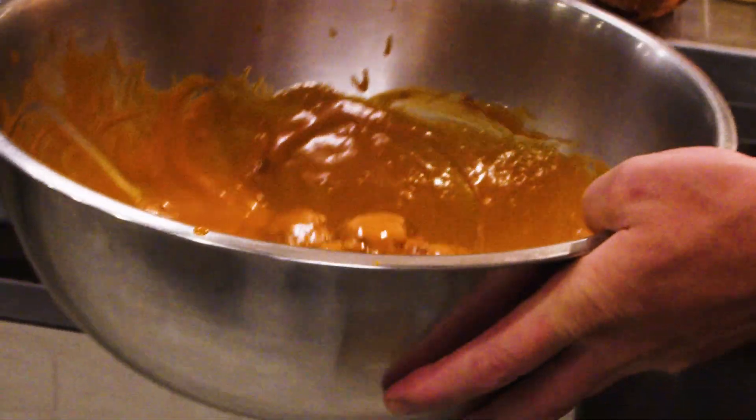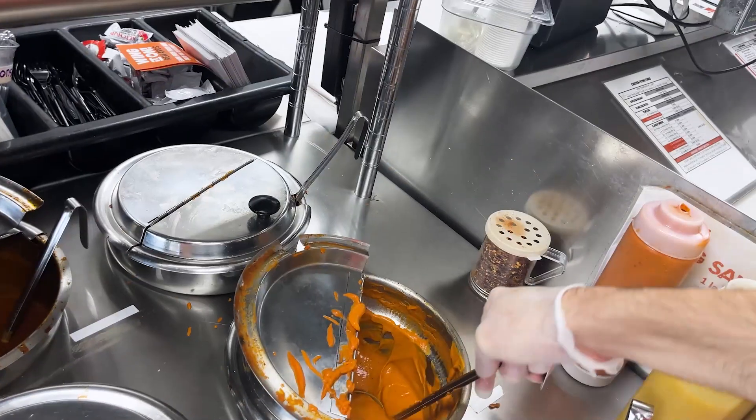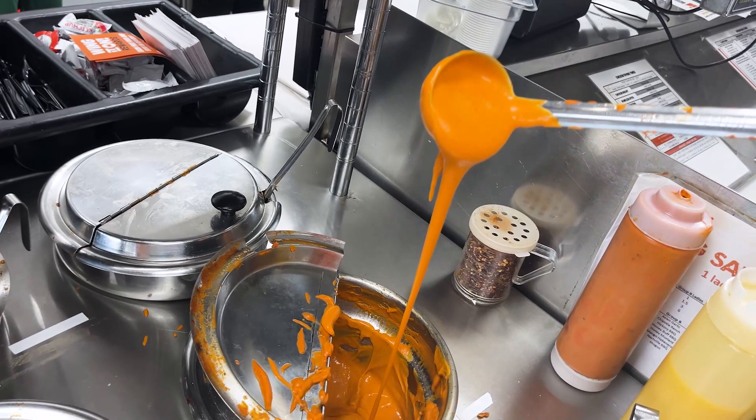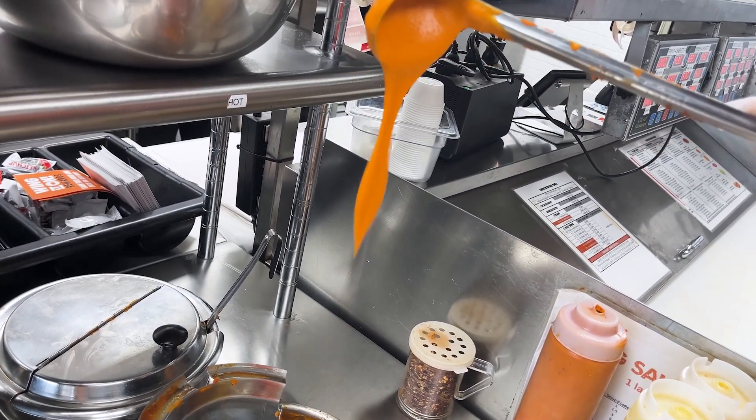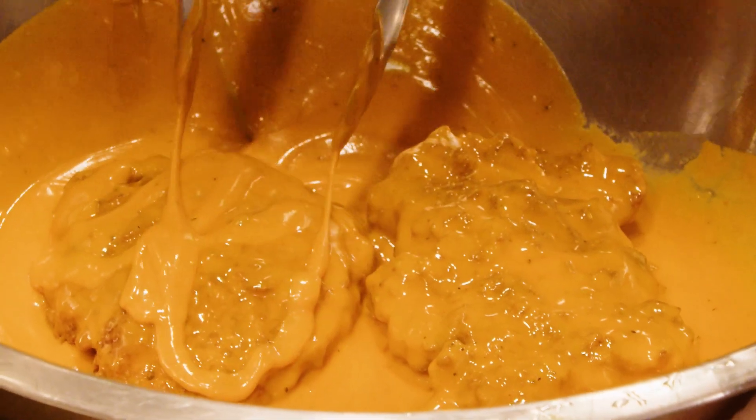Very simple — Frank's Red Hot, butter, maybe a few other things, some garlic powder, some white vinegar. We can't tell you too much about what goes into our secret sauce. It's so popular because that is what is attributed to being the authentic Buffalo experience.